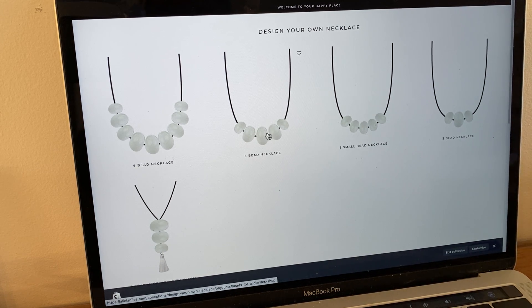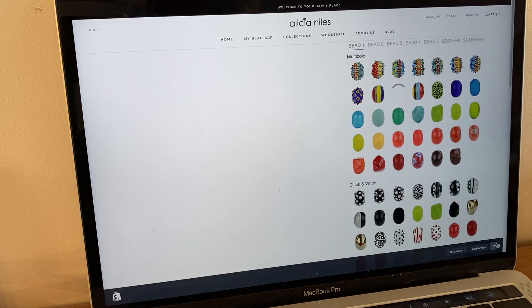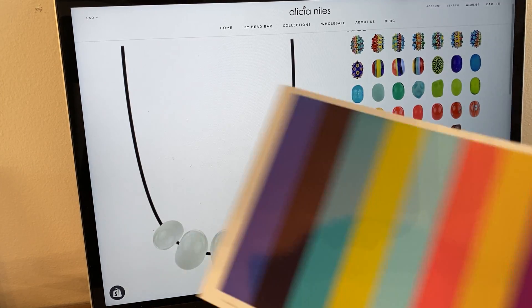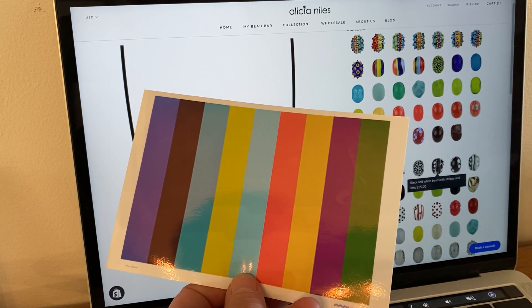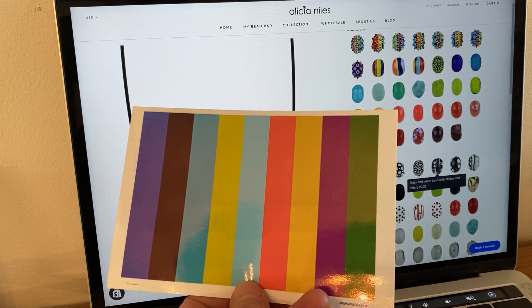I'm going to start with the five bead necklace, and it will load up my necklace here. We'll also have all of my different color palettes down the sides. The one thing about being able to print out your color palette — this is the color palette that we made from the graffiti photograph — it gives you a quick and easy place to start.